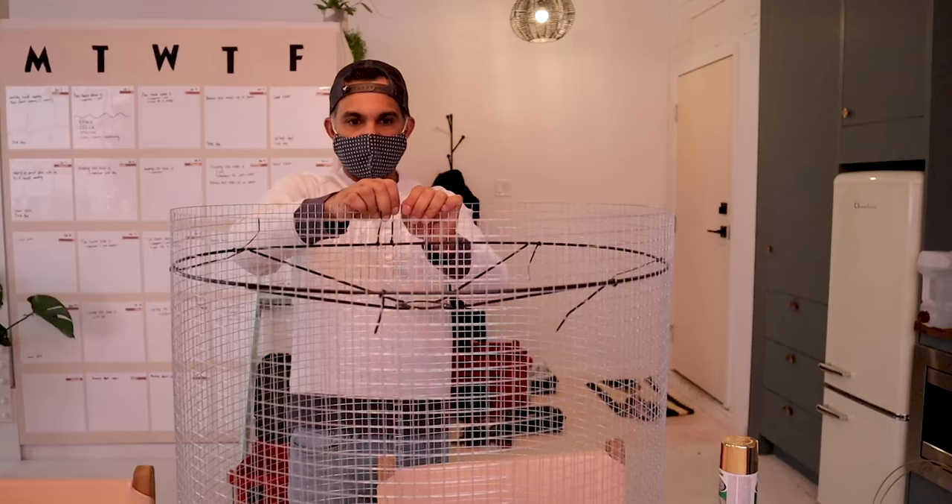For this DIY, I'm going to be completely honest with you — it's super simple, but you're going to need two people. So I invited along my friend Chico, who you guys know and love, to help with this DIY and just be an extra set of hands.